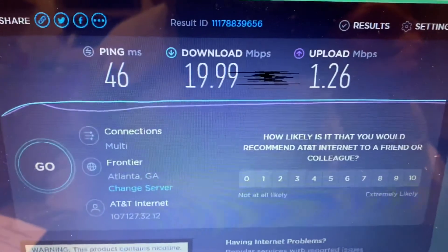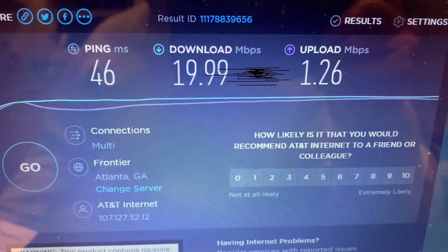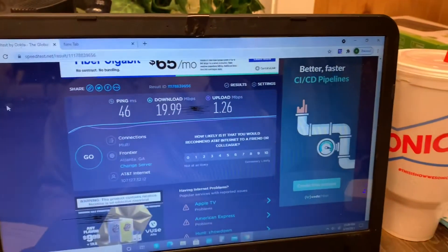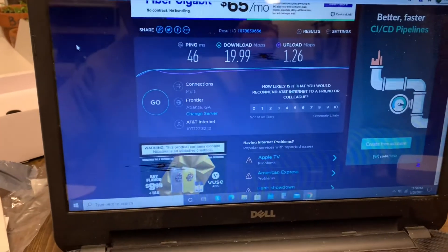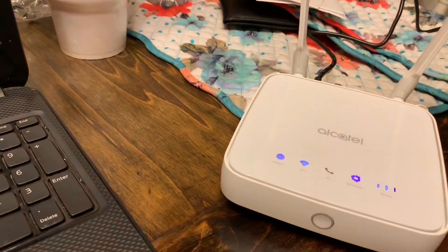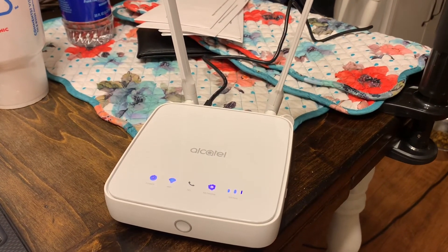We went ahead and did a speed test and I'm getting 19.99 Mbps down. You're probably saying that's not that good — but that is amazing right now because our leading competitor here is only six Mbps down on a good day. So to more than double that and be portable? That's absolutely amazing.